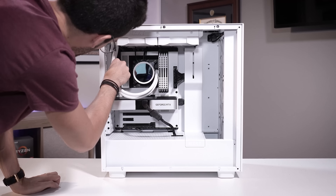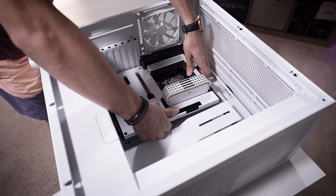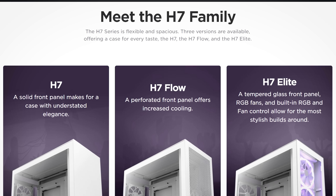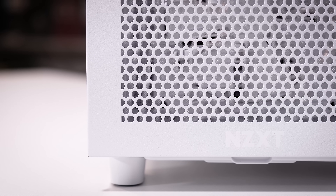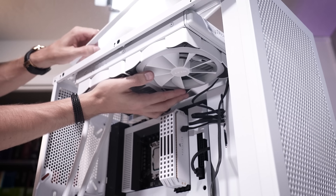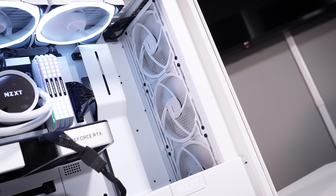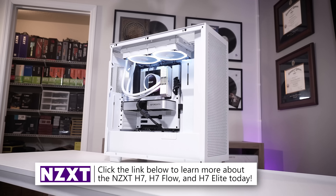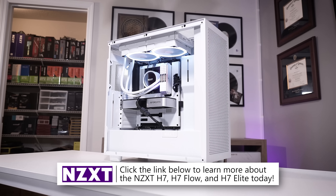NZXT's H7 series cases offer plenty of hardware support and a clean aesthetic sure to complement any build. Choose between white or black variants, as well as standard flow or elite trims for the right mixture of airflow and beauty. There's plenty of room up top for a fan radiator combo larger than a single 120 or 140, and support for up to a 360mm up front for beefy cooling. Several fans are included depending on the model. NZXT cases are overall great values — learn more by clicking the link below.